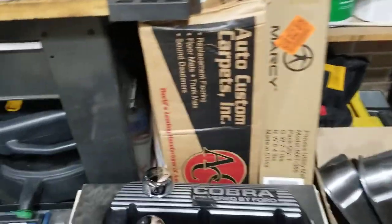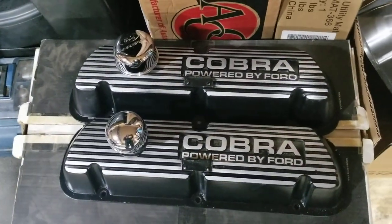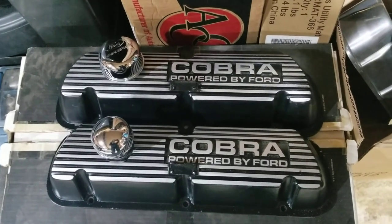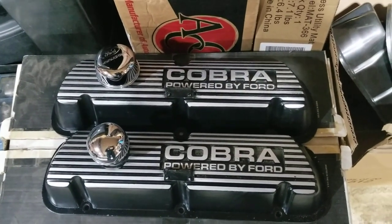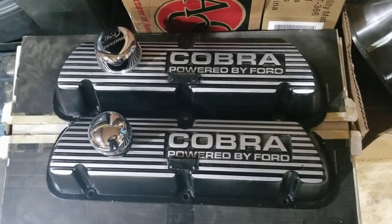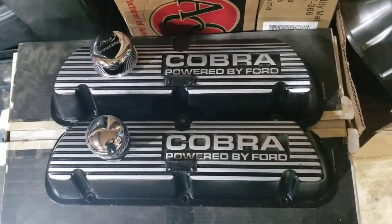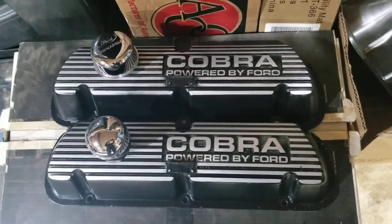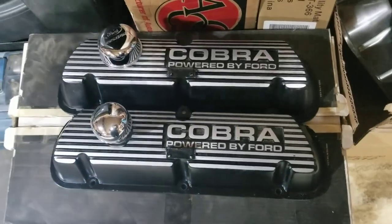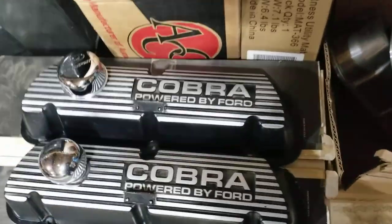So, valve covers. Here is a set — and remember, these were my dad's, so this is why I want to use them. Now Mustang guys are really weird dudes, me being one of them. And the fact that this says Cobra on it, a lot of Mustang guys will be jerks about it — they'll be like, 'That's not a Cobra.' But they're beautiful valve covers.